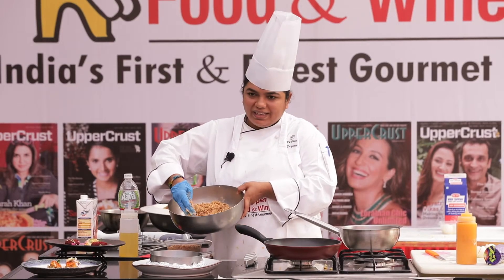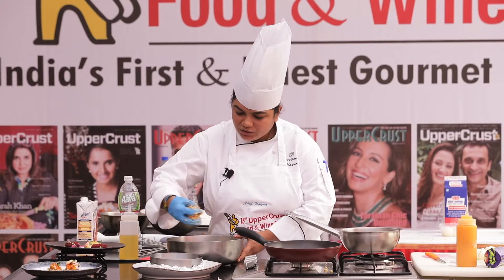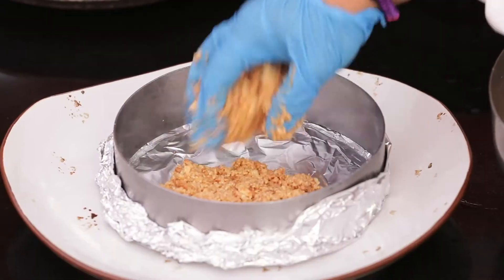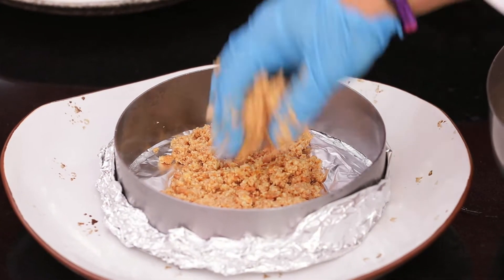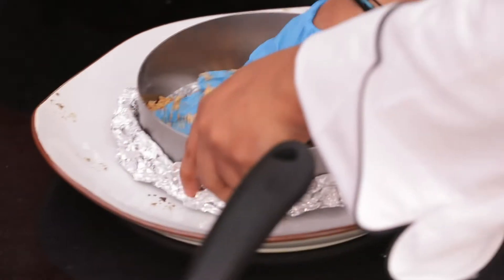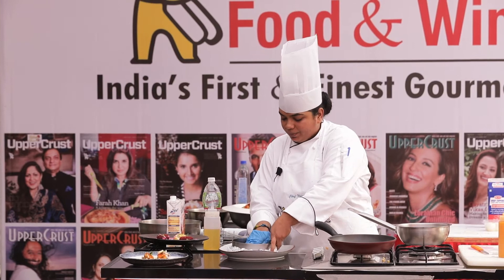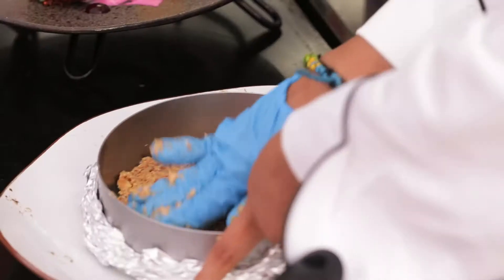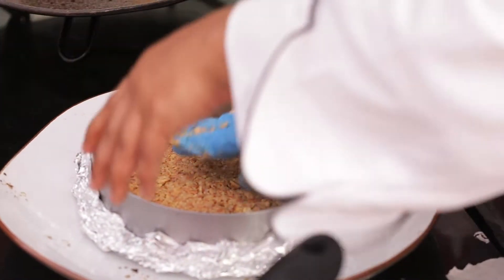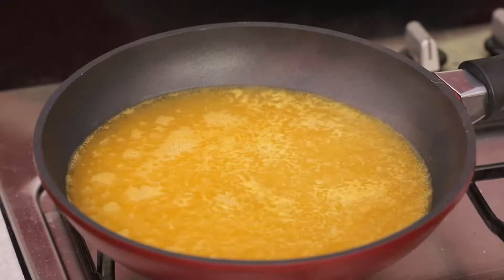Once it looks grainy, make sure your butter is not melted too much. Then arrange it in the mold — the idea is that the crust should not be too thick. With your fingers or a spatula, arrange and press it down completely so it's even. Then refrigerate this crust mixture for some time.